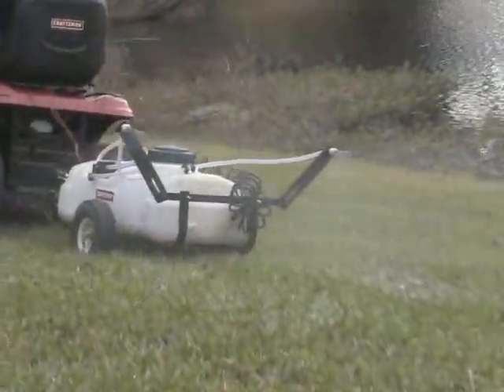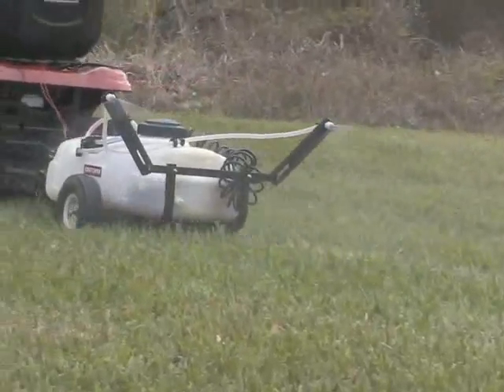Sears is providing you with another valuable tool for your total lawn care solution.